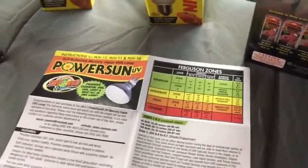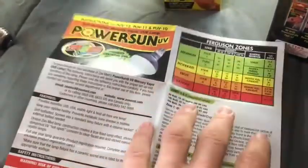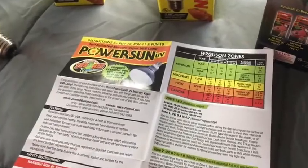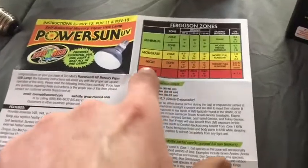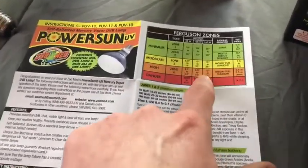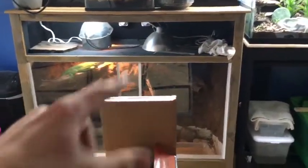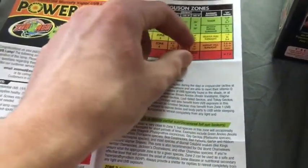I don't actually know what other brands produce UVB bulbs or if they have something like this, but I find Zoo Med really helpful. I'm going to be installing this, but for now it'll be quite far away. I need to make sure I have at least 16 inches of space between the animal and the bulb.